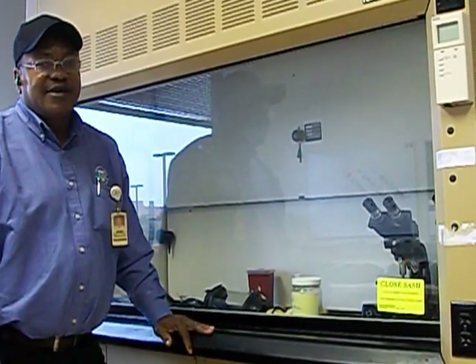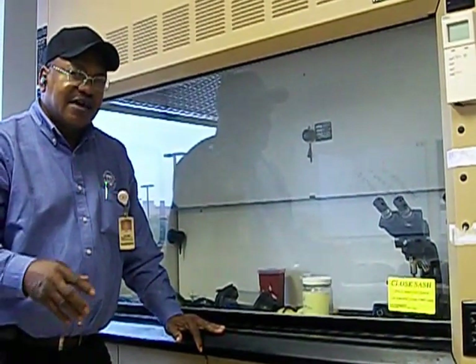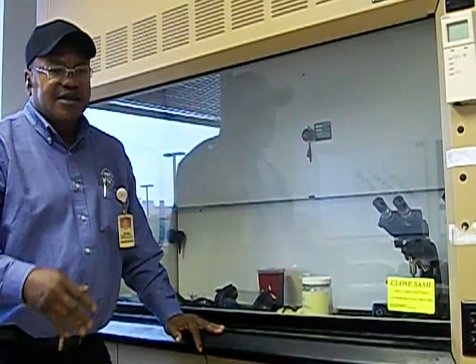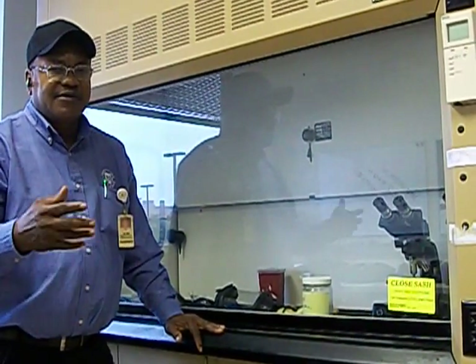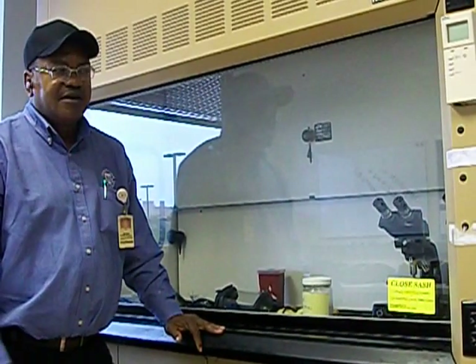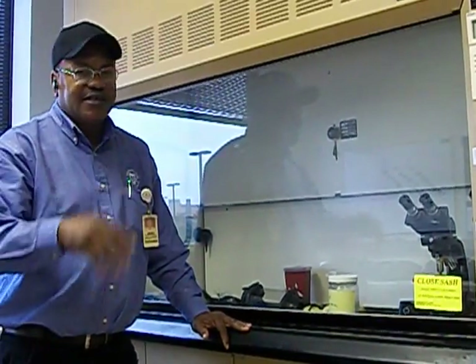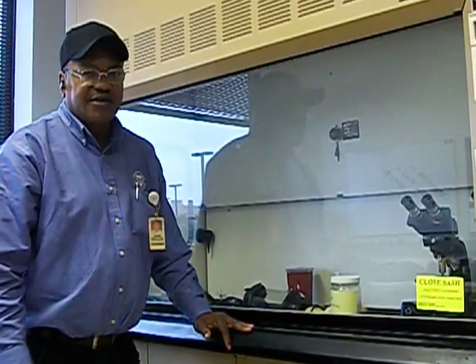The one that we're going to start with is called a constant airflow hood, which means the airflow is constantly working at all times — it stays the same. Some of them don't have a shutoff, some of them do. This particular one does have a cut-on switch, but once I cut it on, no matter what position the sash is, it's going to be constant flow.